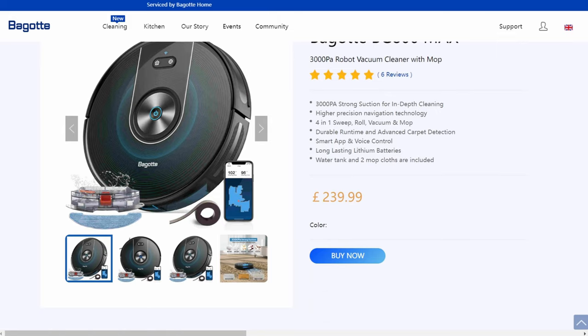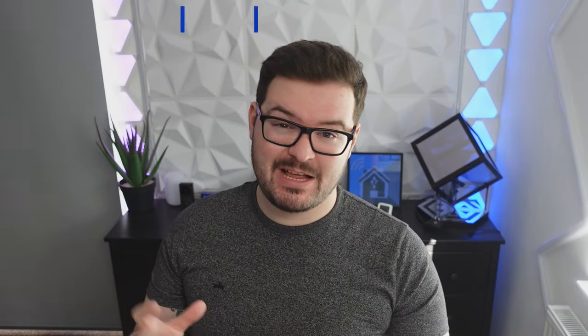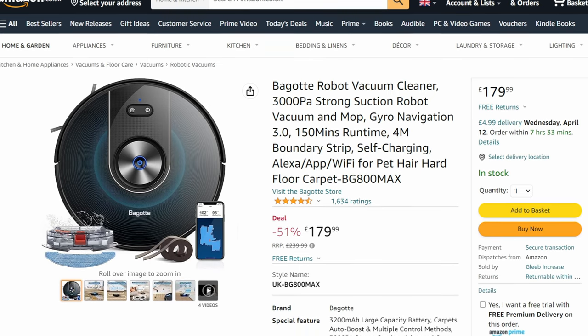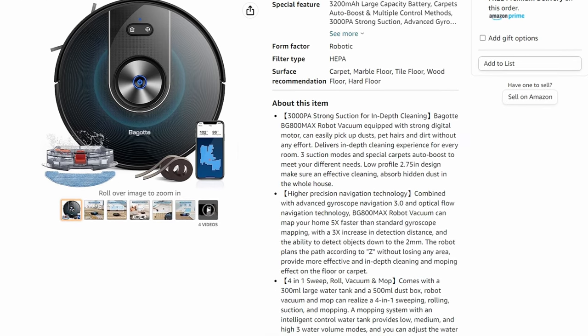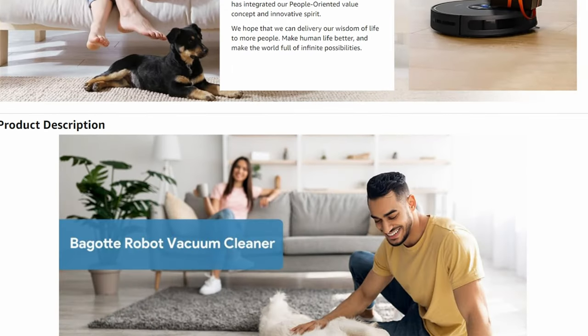The BG800 Max retails for around £240, but I often see this thing up for sale heavily discounted, and at the time of recording this video you can actually pick it up for around £180 over at Amazon. If you're interested in checking it out I'll leave links in the description below.